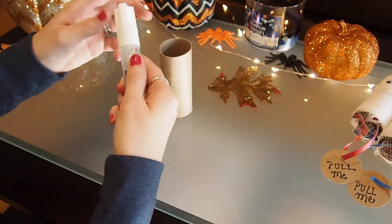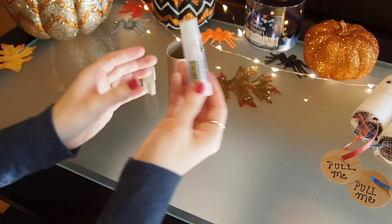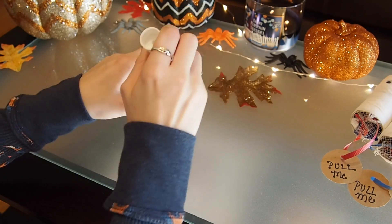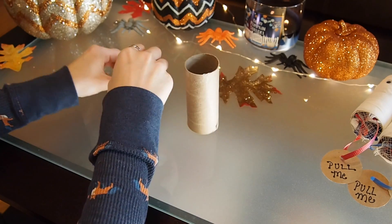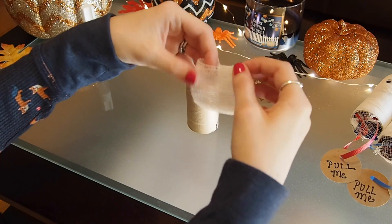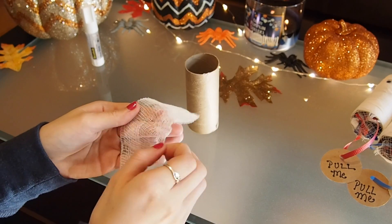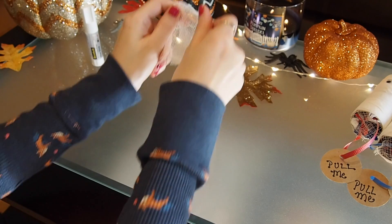First you're just going to take your glue stick and put a little bit of glue right around the top edge of the toilet paper roll. Next, take a square of gauze and put it over the edge of the toilet paper roll so that the candy doesn't fall out. I like to double mine over just so it's nice and strong.